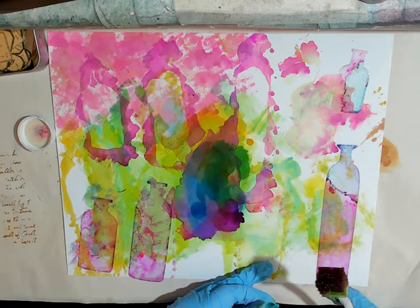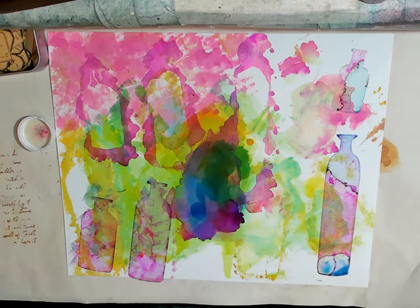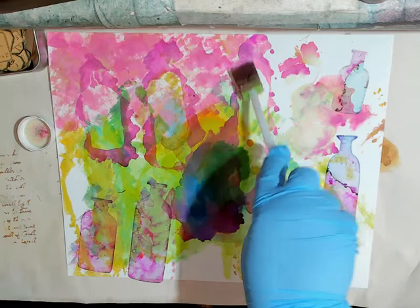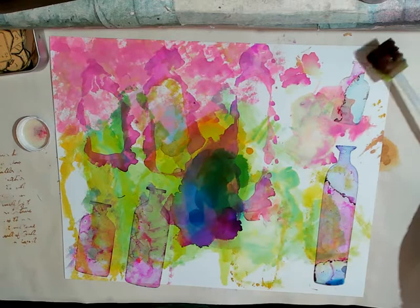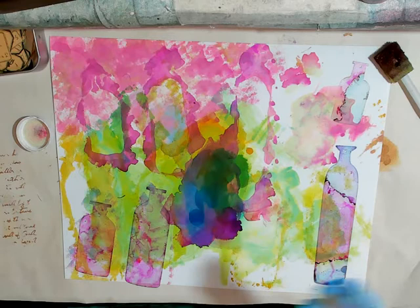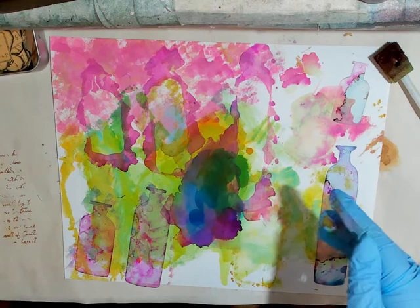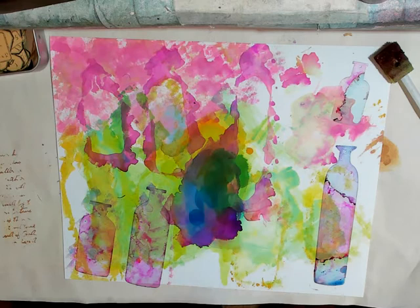I'm going to do it down here too — the bottom and the top. That is really cool. So we're just playing. When those dry, I can go through and put the distress paint on them. It does take a while, so it's not going to be anytime soon. I'm going to put these off to the side so we can move on, and I can show you the stamping. At a later point I'll come back and show you these.